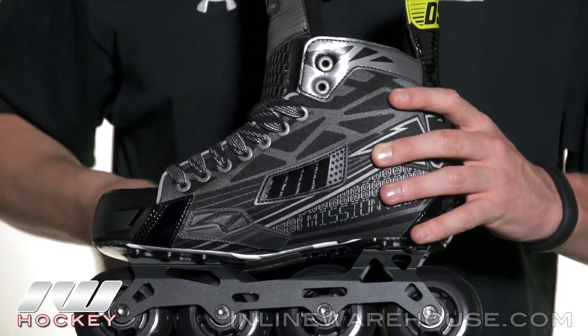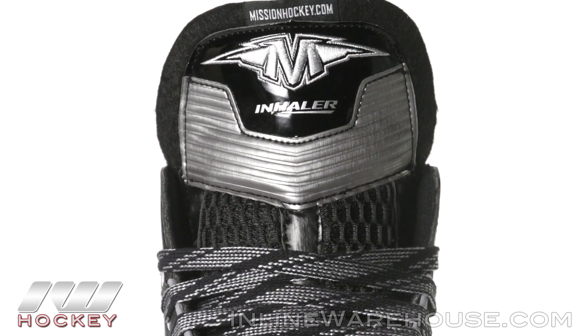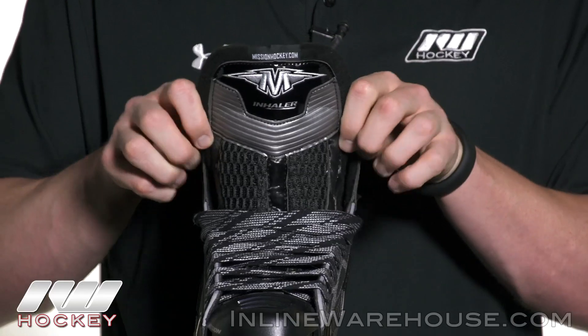For durability purposes they included some nice wear patches in the key areas. As far as the tongue goes, we see a really nice two-piece black felt tongue — you can see it has a really great thickness to it, and you could easily go ahead and break this in and get a little flap going if that's what you're looking for.